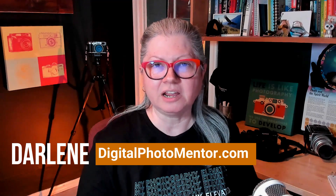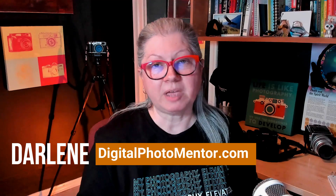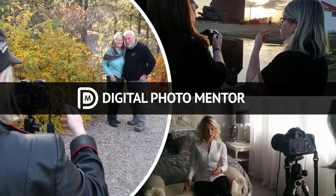Hi, I'm Darlene with Digital Photoventor and I help beginning and intermediate photographers like you to improve your work right from capture in camera all the way through to the end of the editing process. So if you're ready to get some cropping tips, let's get started.